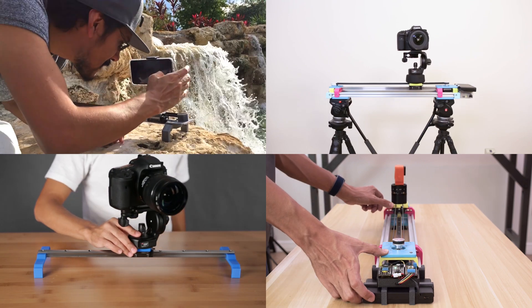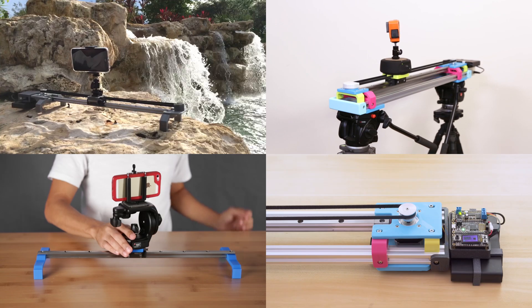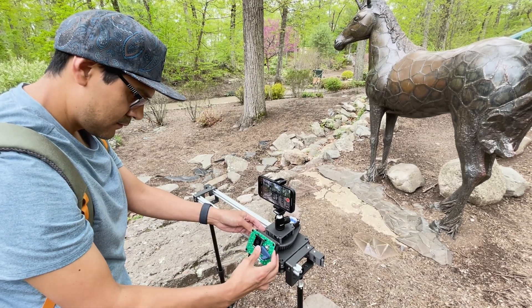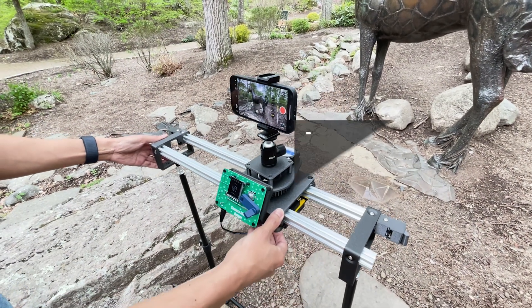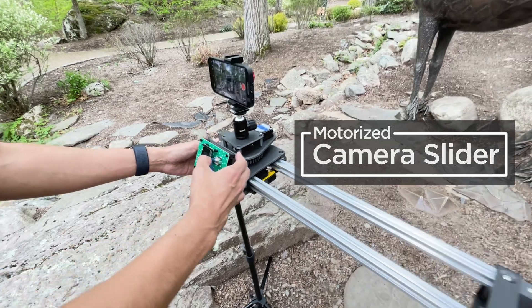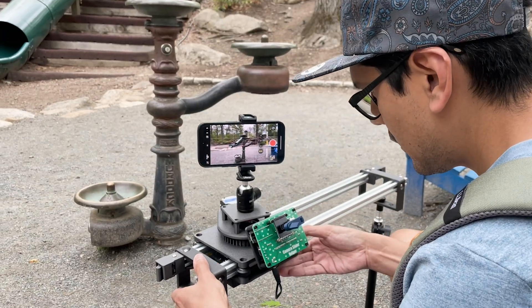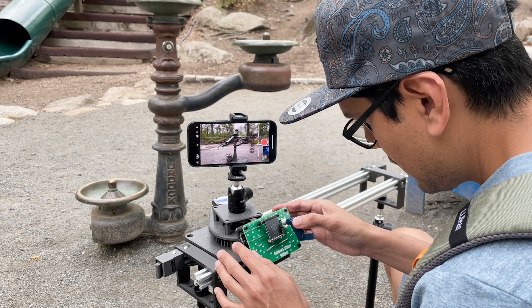After years of camera slider projects, our motorized camera slider is finally ready for its next big debut. This is our 2-axis camera slider. We've added two stepper motors with high-precision silent micro-stepping drivers to make smooth motion for taking cinematic videos or time-lapses. We've completely redesigned it to combine a dolly shot with panning for creating stunning compound camera motion.